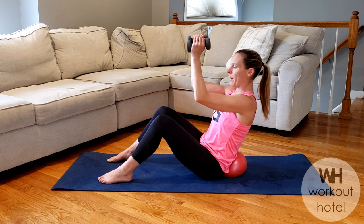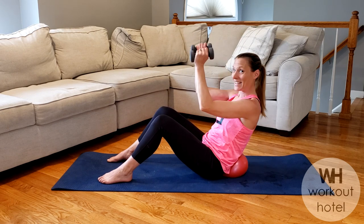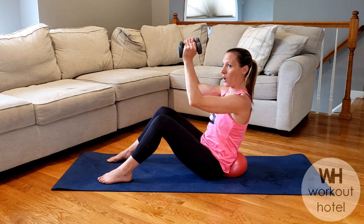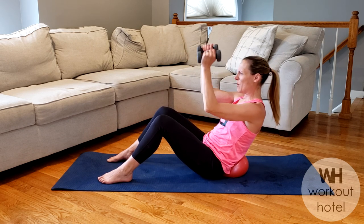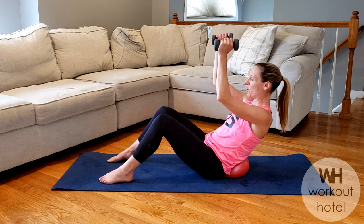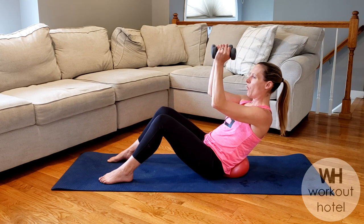Elbows to 90, shoulders neutral. Now come into the ball and it's going to be a little lift up. Eight and seven — how are we doing? Six, five. Four more. I'm able to control this load with no tension in the neck or the head. Two more. Last one — we're going to scoop into the ball and hold. Now pulse up: seven, feeling those shoulders burn, four, three, two, one.